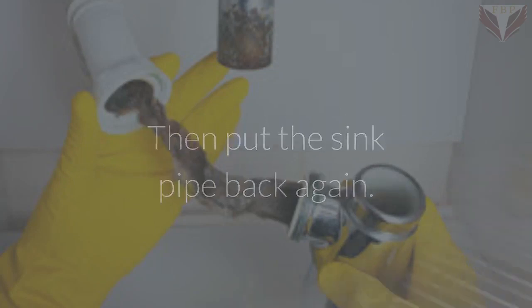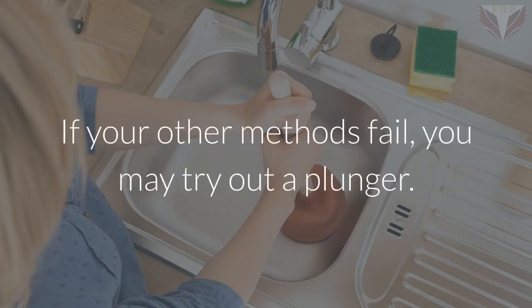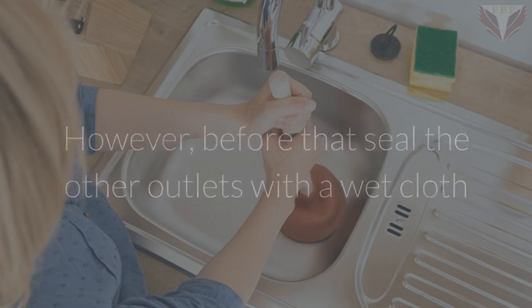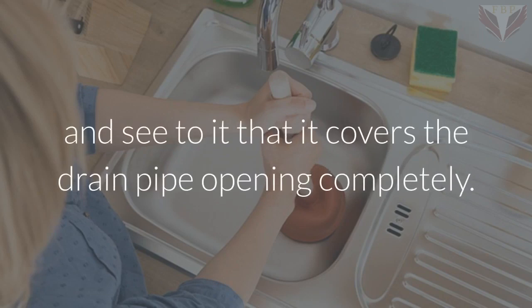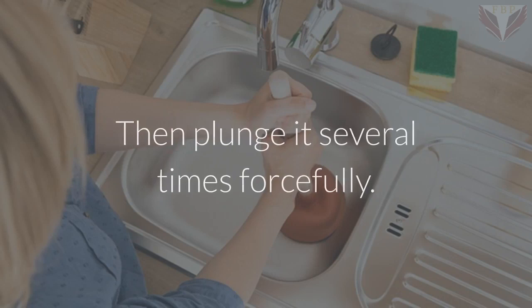Unclog with a plunger: if other methods fail, try a plunger. Before using it, seal the other outlets with a wet cloth or a stopper. Place the plunger on top of the drain opening and make sure it covers the drain pipe opening completely, then plunge it several times forcefully.